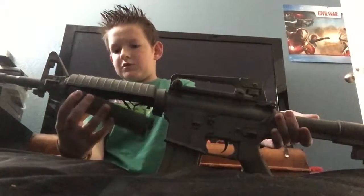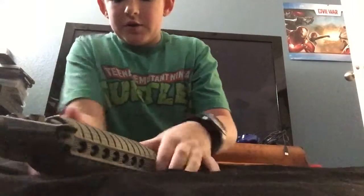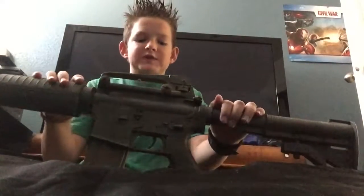First, my assault rifle. This is my primary gun — I use this for all my battles. It's battery powered; of course the battery is not in there right now, I did not want to fire on accident. It has full auto, semi-auto, and safe. Handles pretty well.